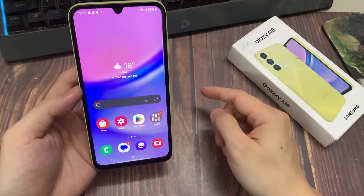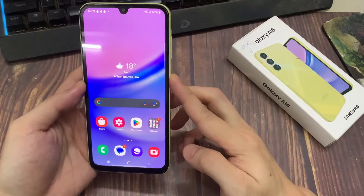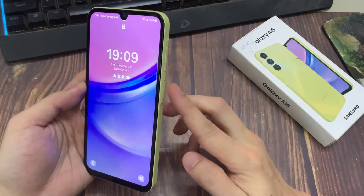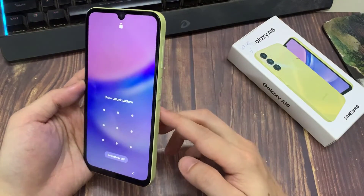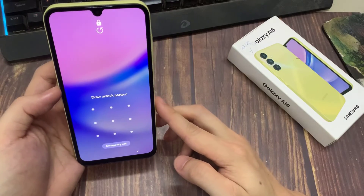Lock my phone and it unlocks as you can see. And that is basically how to set up Face Unlock on your Samsung Galaxy A15. Thanks for watching. Leave your comments and questions down below, and good luck.